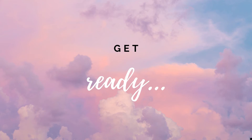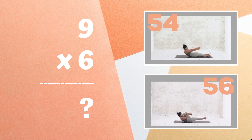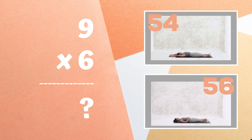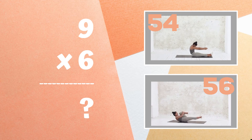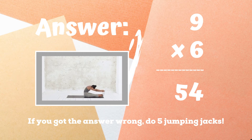Get ready — nine times six equals: do you think it's 54 or do you think it's 56? Copy the exercise next to the answer you think is correct. The correct answer was 54. If you didn't get this one, you have five jumping jacks — ready, go!